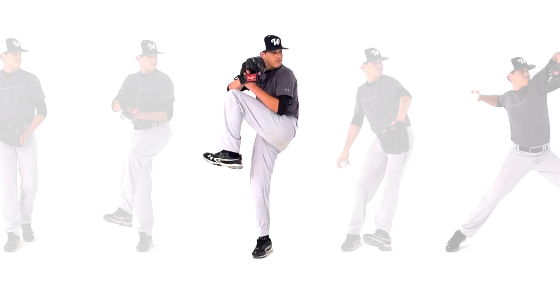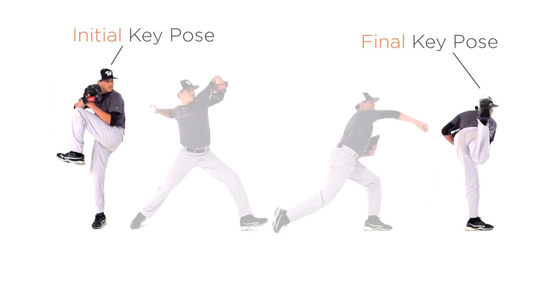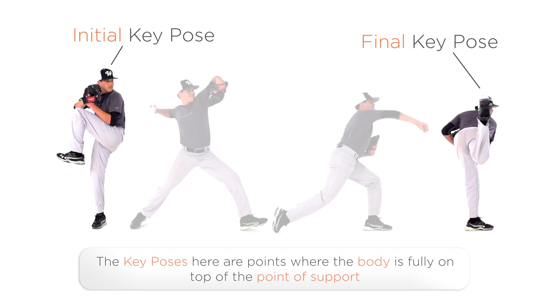This one here at the start of his throw, and this one here after the throw. An easy way to think about it is the point where the weight of the body is fully being supported before and after the throwing action.